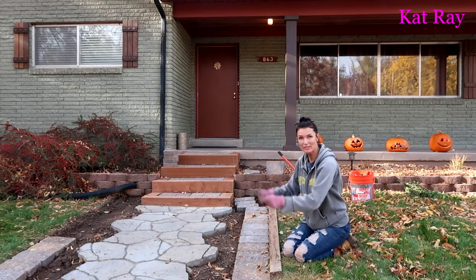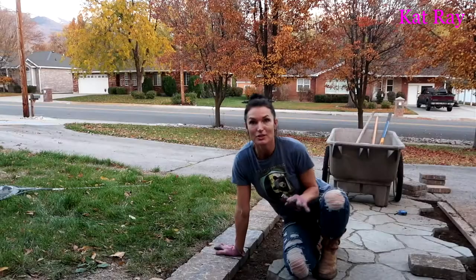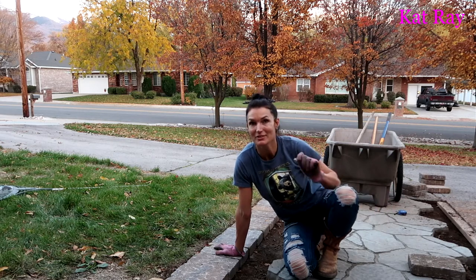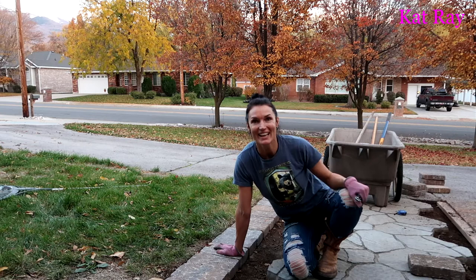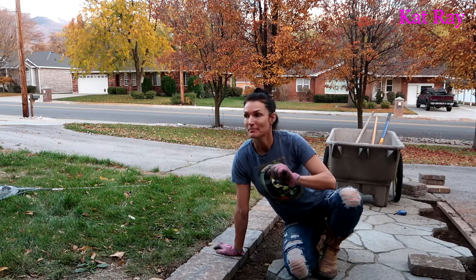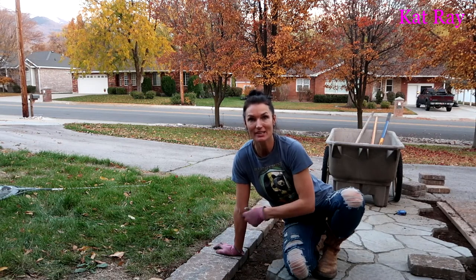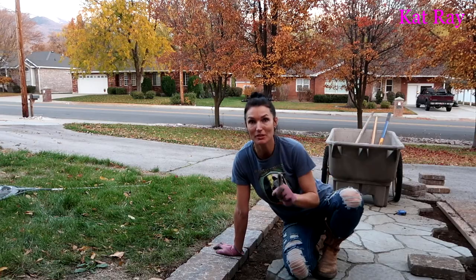I am all done with this side. Shiloh is finishing the other side — he is very close to being done, a little pooped, but I can help him. I'm just going to fill this side with the rocks — the marble chips — and then we'll do the other side. Let me grab the marble chips.